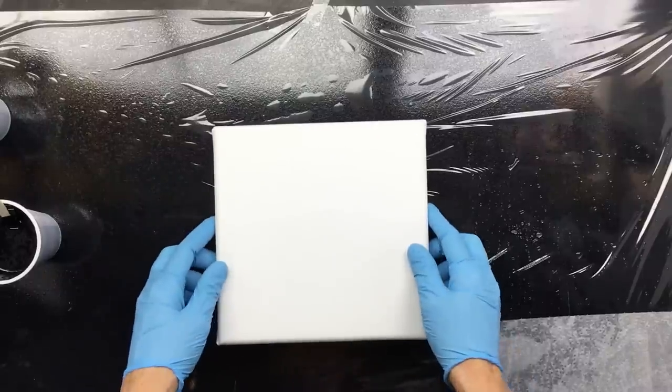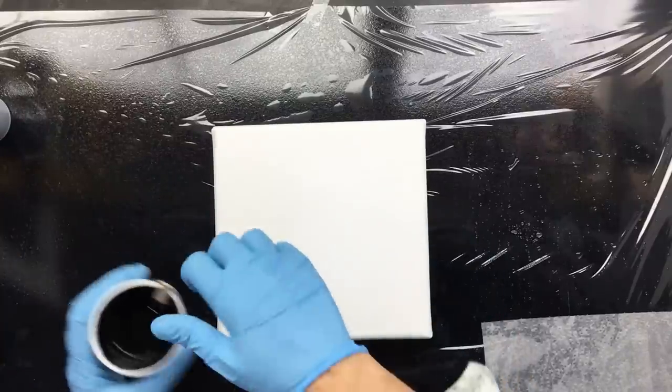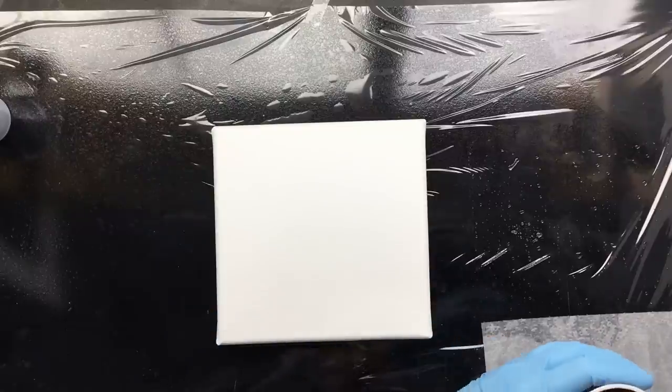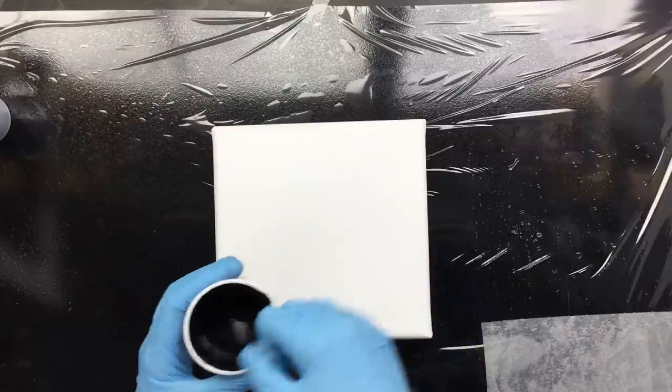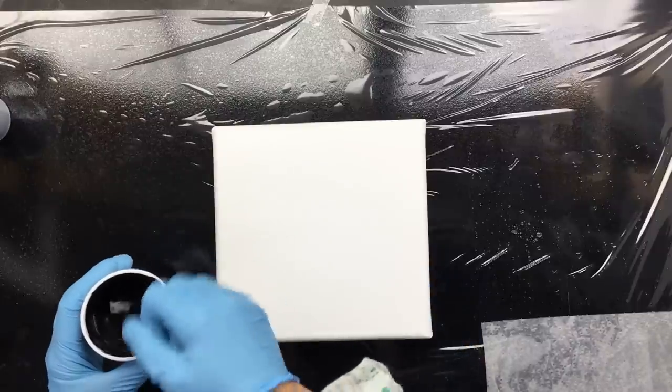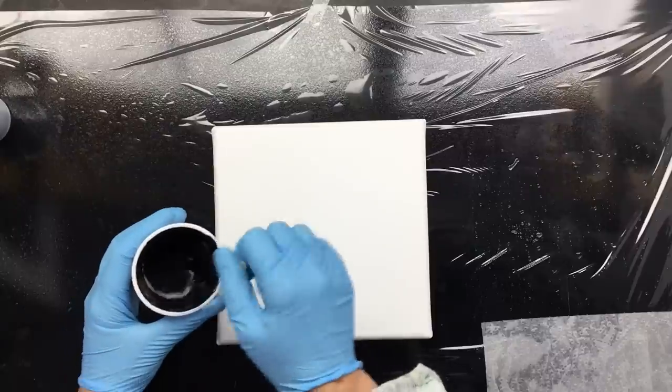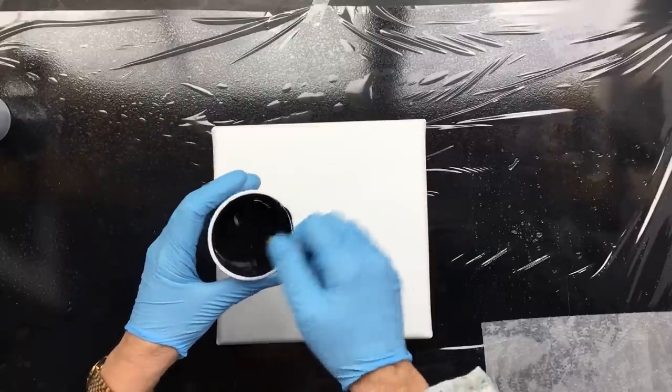Okay guys, I'm back. Like I promised, last week I tried the black one but I didn't have silicone in my paint, so this time I'm going to do exactly the same but with silicone.